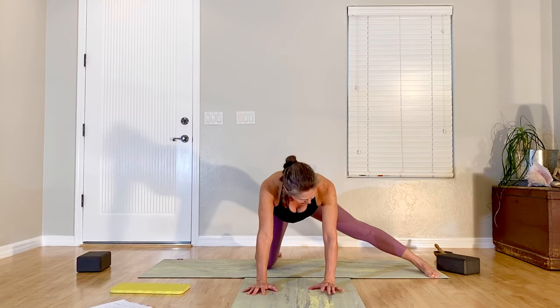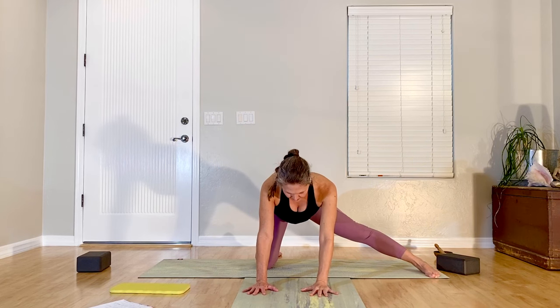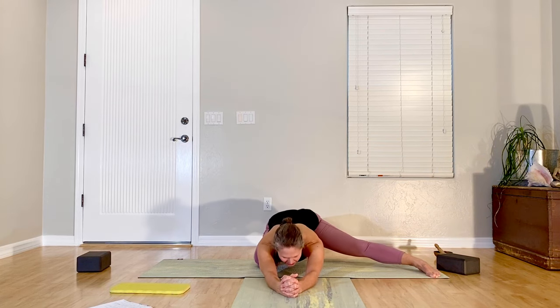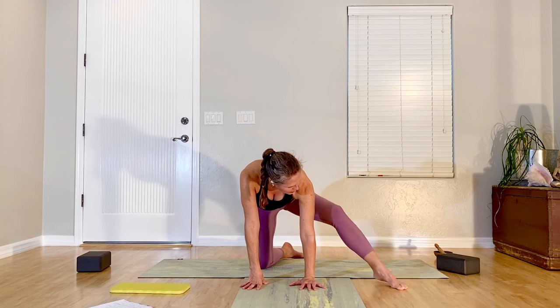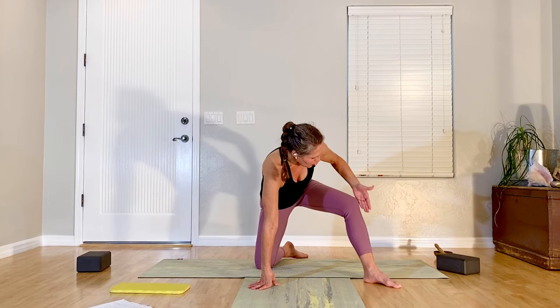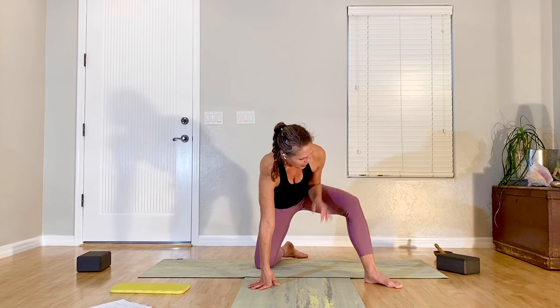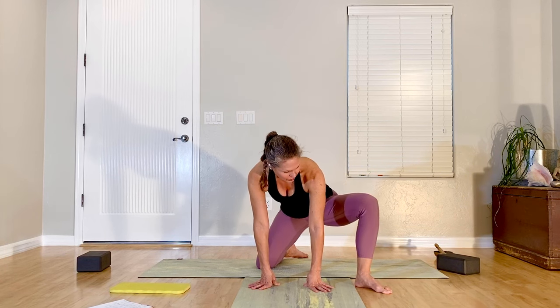Bring your hand to the floor, sweep the leg all the way out, drop the foot down. Toes are pointing straight ahead, outside edge of the foot is pushing down, lengthen sits bones back, and then drop the hip of your long leg. You can stay as is, go down to elbows, or you might go back to your heel.